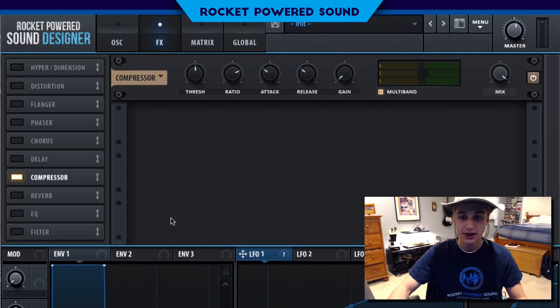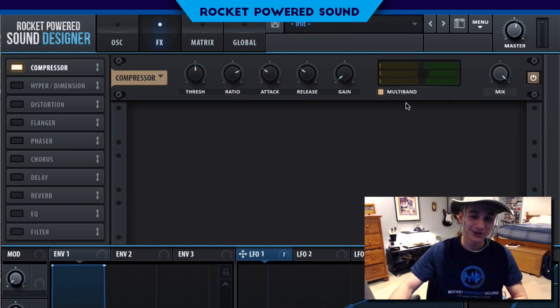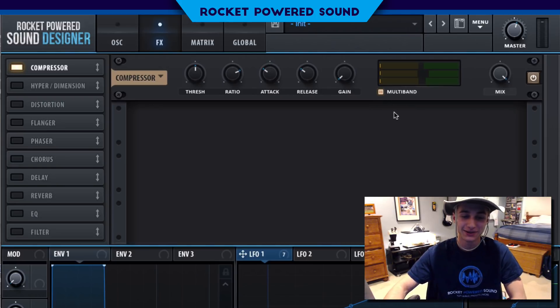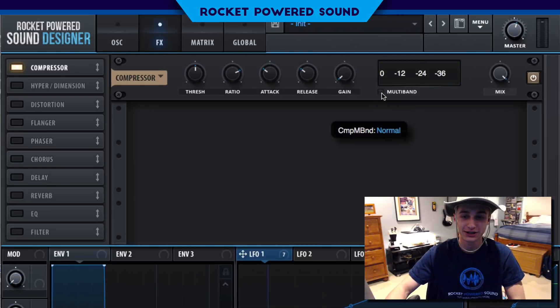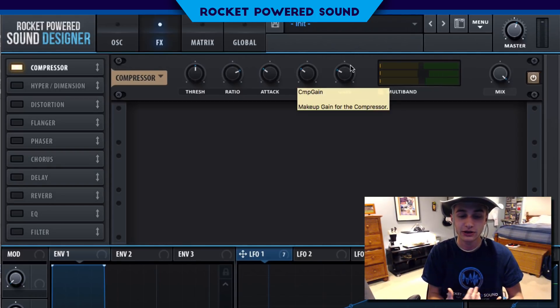Now into the effects section. First effect on the list is going to be our compressor, and we're going to be turning on the multi-band button on the compressor. Now we're just going to turn up the gain — all the frequencies are going to be evened out and it sounds fantastic.